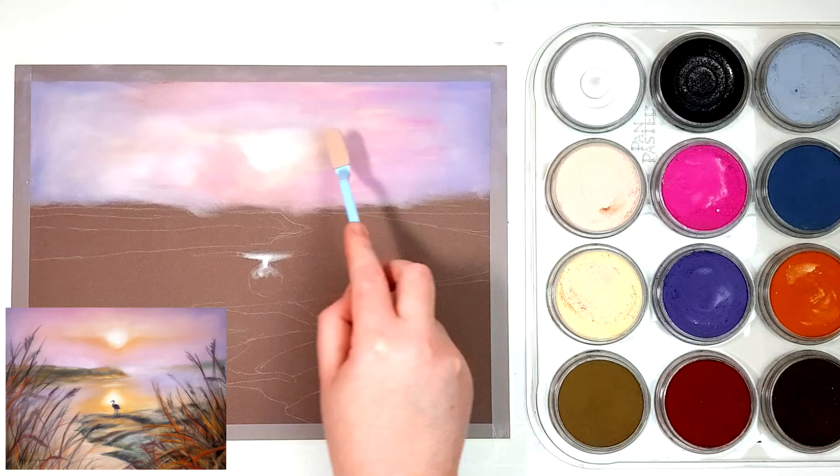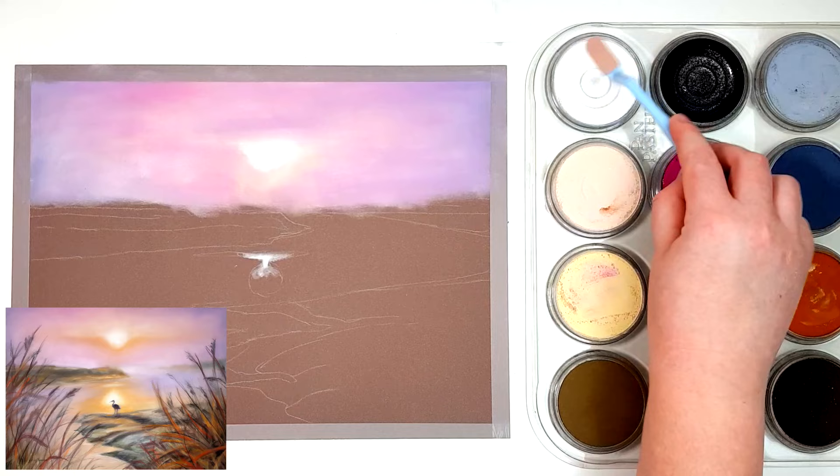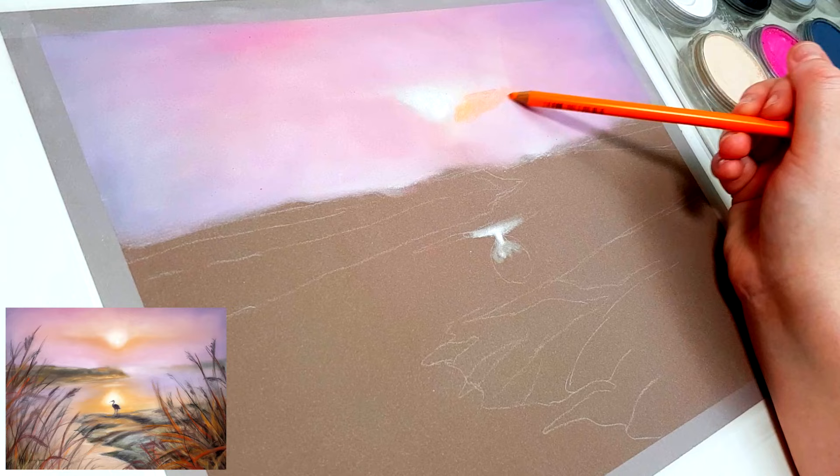I'm using the pan pastels to do most of the layering, and then I'll go through with the pastel pencils on top just to get in some of the finer details. Here I'm using an orange pastel pencil to help brighten up that area because I didn't get out an orange pan pastel, so it was just easier to use the pastel pencil there.